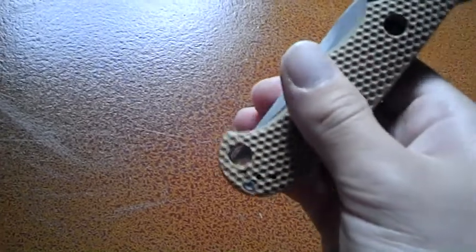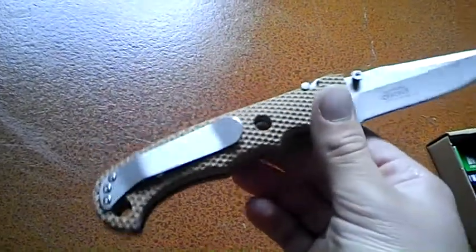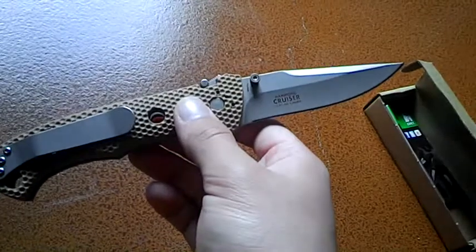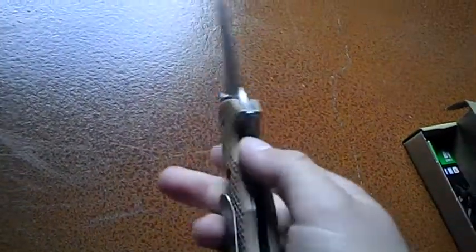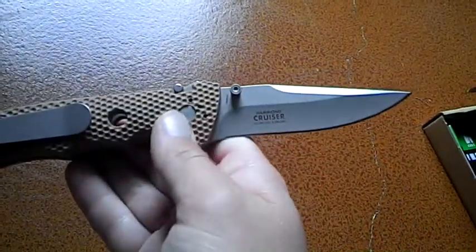You can see you can't use that as a lanyard because the blade comes down in there, so there's no lanyard hole on this. This knife is pretty big — a little bigger than what I'd normally use for EDC. I believe the handle alone is about 4 or 5 inches, and the blade is like 4 inches.